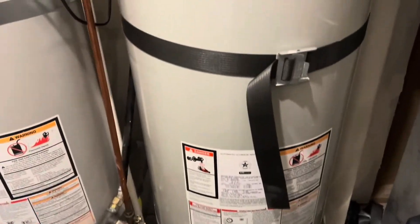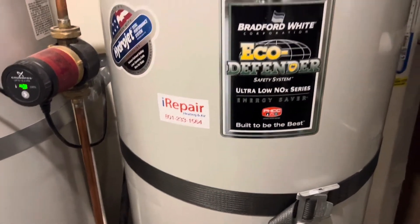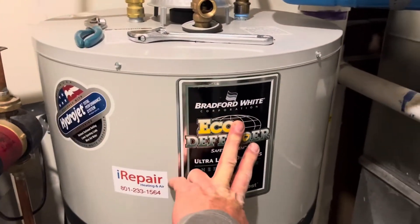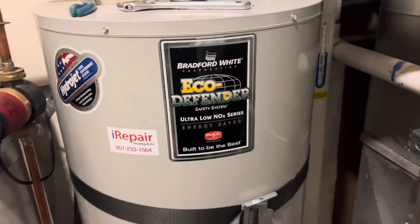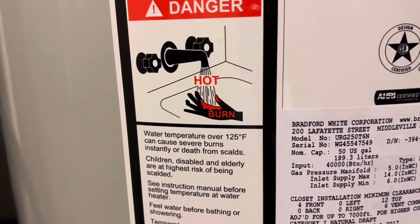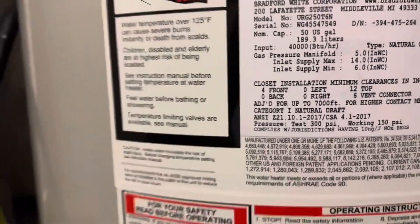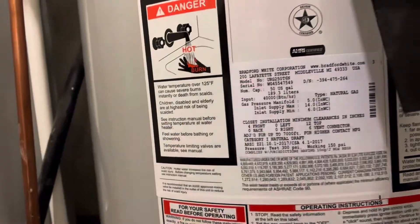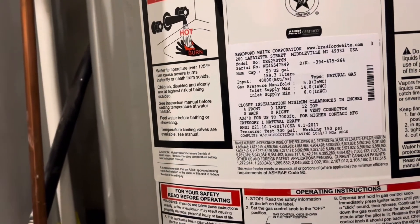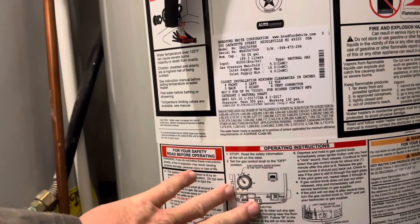Today I had a sneaky suspicion it was time to check my anode rod. I've got these dual Bradford White water heaters — this one had to be replaced two years ago. You can actually look at the manufacturer date on the sticker to see the age of your water heater; somewhere in there it'll tell you the manufacturer date.